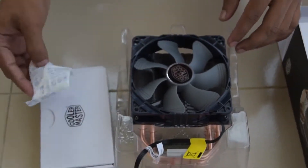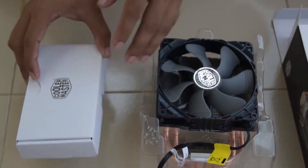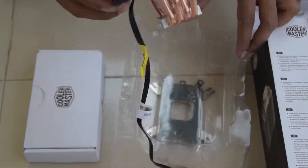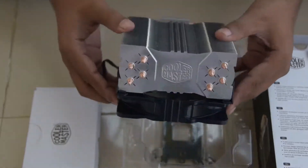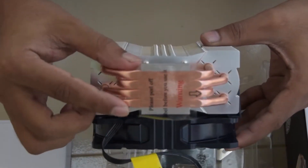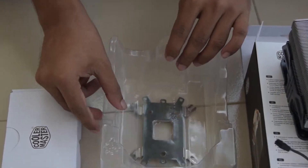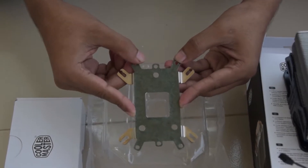Make sure your case supports at least 162mm for the CPU cooler. Dimensions are 120x79x158mm. Fan noise level is 9 to 36 dB. Heat sink material includes 4 direct contact heat pipes and aluminium fins. It supports universal socket.